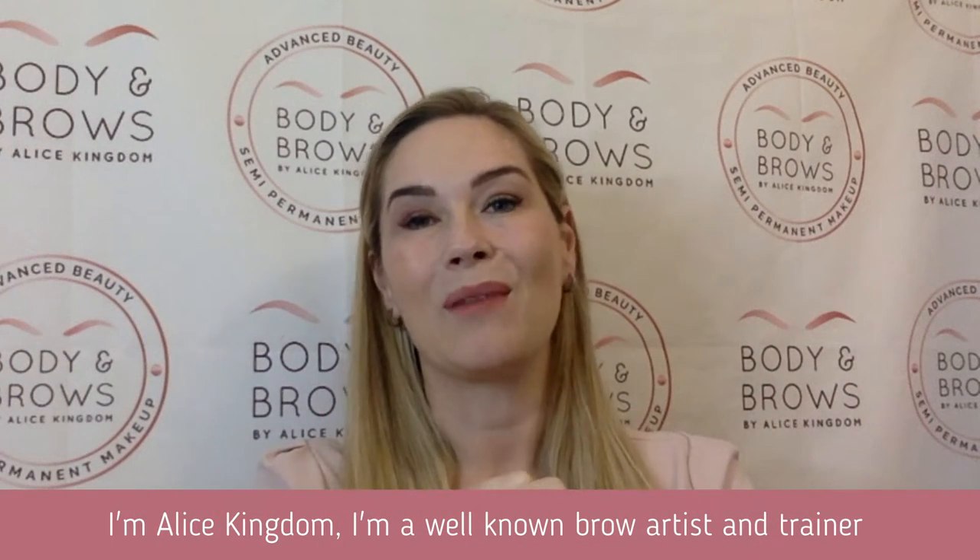Hi, I'm Alice Kingdom. I'm a well-known brow artist and trainer and I've been honoured to speak internationally about my brow techniques.